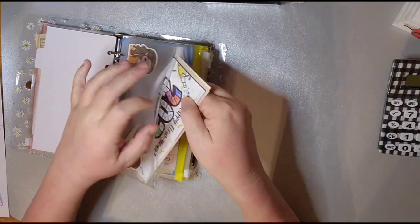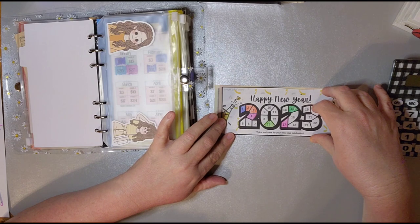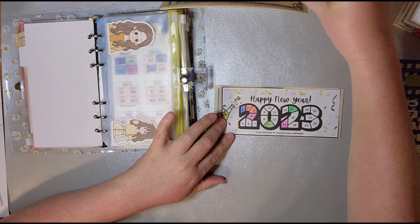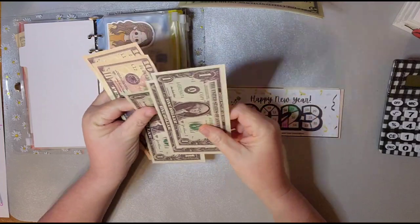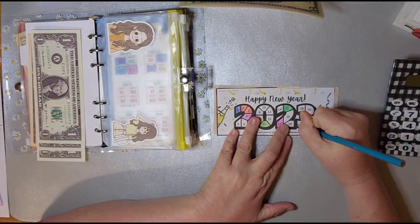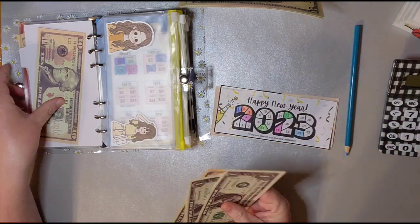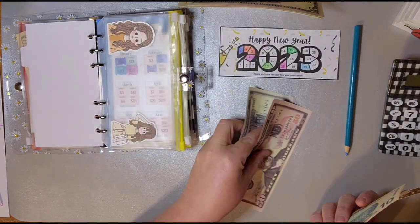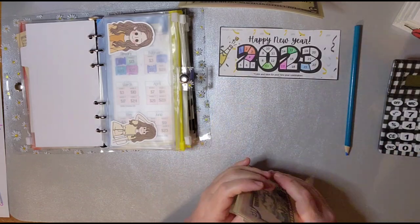Next, let's do a big one. We'll do $23. $23 — get that one out of the way. So now there's $20... $50, $60, $70, $76, $77, $78 so far.